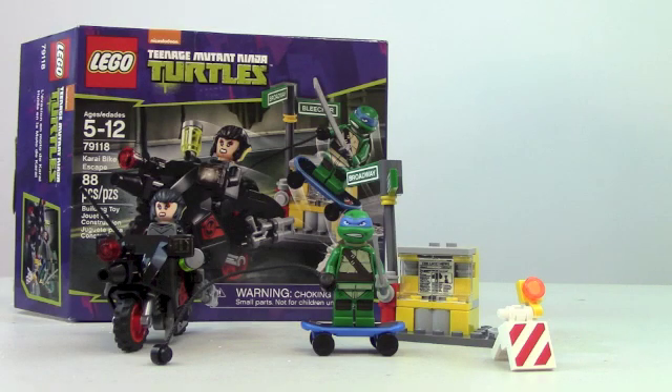This is Johnny Talks Toys, and I'm Johnny, and today I got the LEGO Teenage Mutant Ninja Turtles Karai Bike Escape tribute for you guys, so let's go straight to it and look at all the awesome details in it.